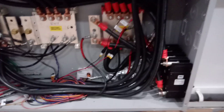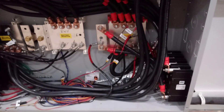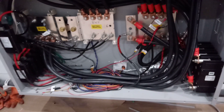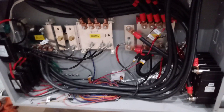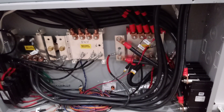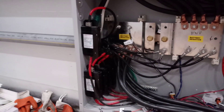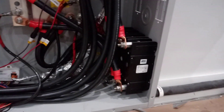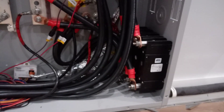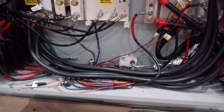Here we've got 1000 amps coming in from the battery enclosure — it's four 4/0 wires on the negative and four 4/0 on the positive. We've got 500 amp breakers here for our charge controllers and four 250 amp breakers for our inverters, and then we've got the battery monitor.